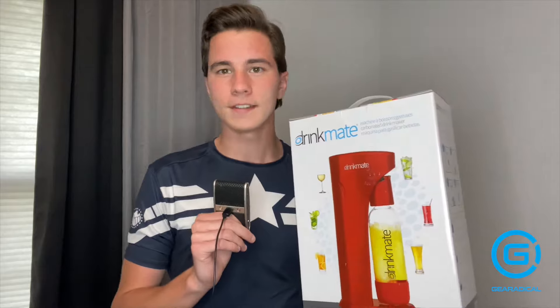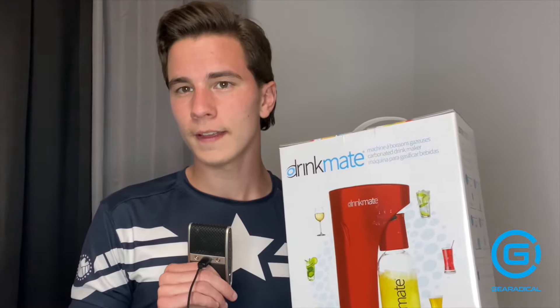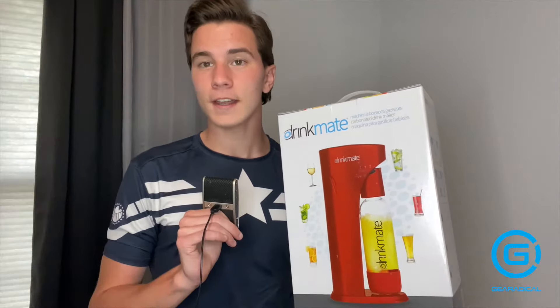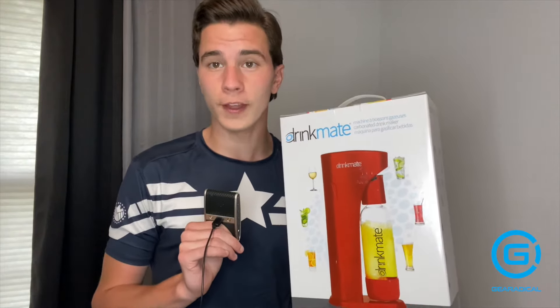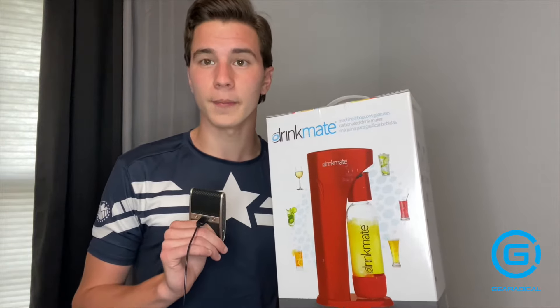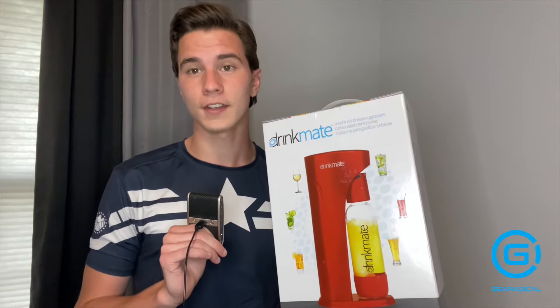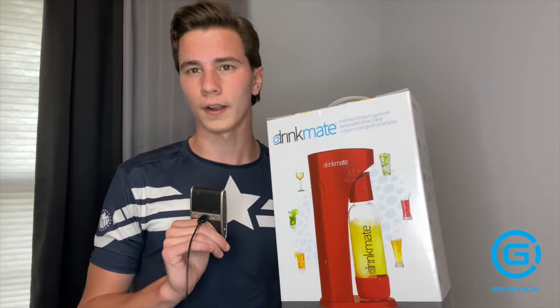You're probably thinking that's too good to be true. Well, it kind of is because this only comes with one CO2 canister, but you can purchase more, of course. I think they go for about $30 each, and before that upsets you, each canister can carbonate up to 60 liters. That is over 2,000 ounces — with eight ounces being a common serving size, that's about 250 servings of soda or any other drink that you want to carbonate.